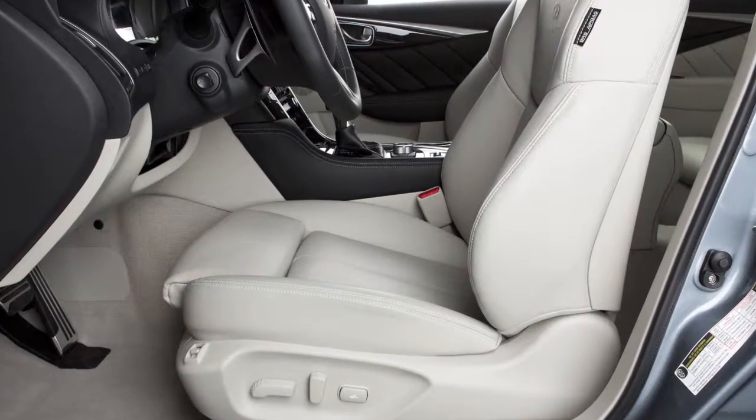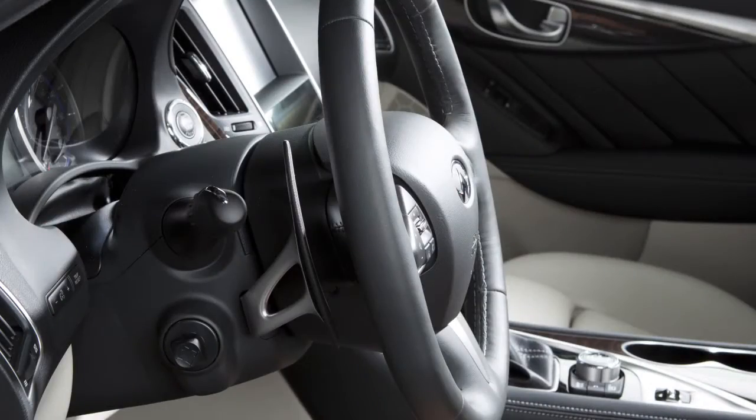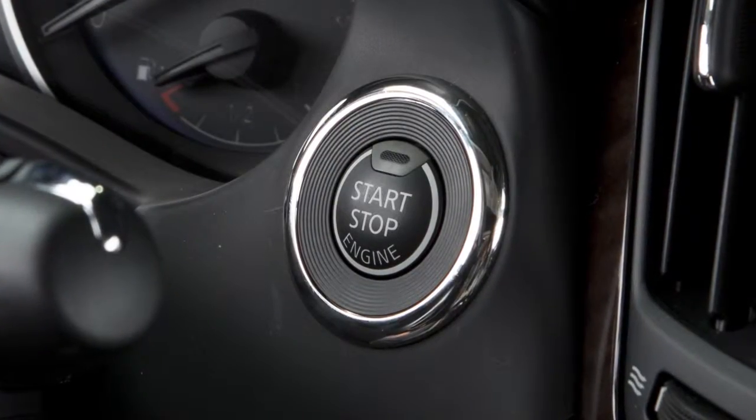If your vehicle is equipped with the Entry/Exit function, the driver's seat will slide backward and the steering wheel will move up when the driver's door is opened with the ignition switch in the LOCK position.